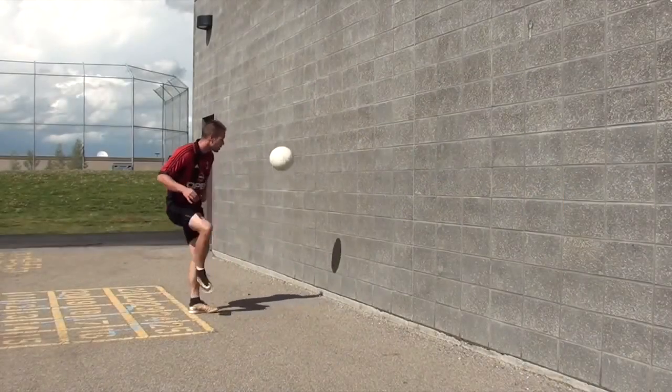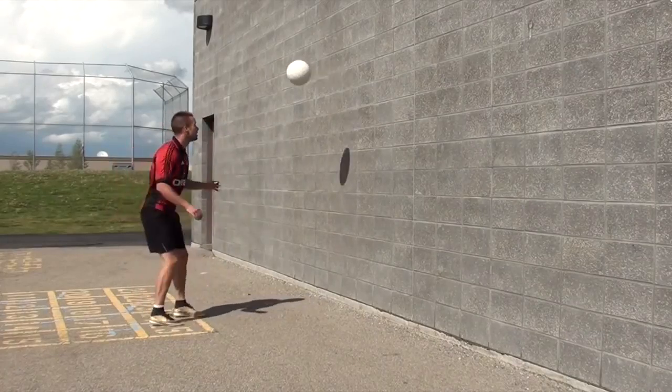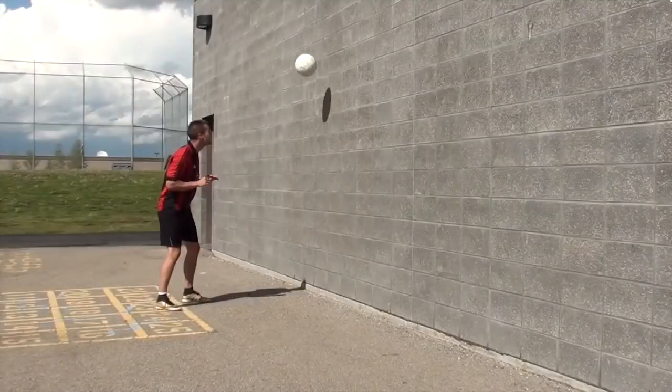Don't have anyone to practice with? Want to improve your passing and your first touch? No problem. Here's a bunch of soccer training drills that you can do by yourself using a wall to replicate passing, receiving, first touch, and playing with speed.